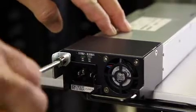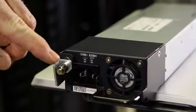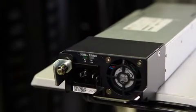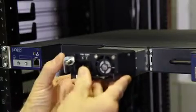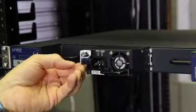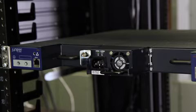Using the screwdriver, loosen the locking lever screw and push down on the locking lever until it's in its lowest position. Using both hands, slide the power supply into the center slot until it's fully seated. Push the locking lever up to its highest position and then tighten the locking lever screw.